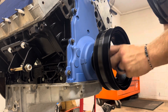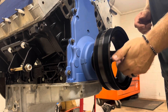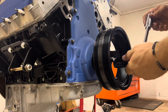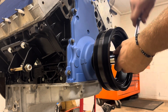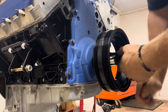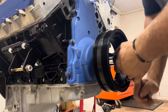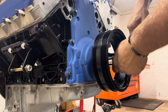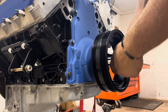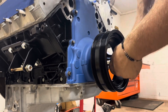Unless you have the LS7 bolt, which is about an inch longer, you can use it to get the balancer started. This is not a new harmonic balancer — it's the one that came off the engine, I just cleaned it up. There's a graphite seal in the timing cover so it doesn't require any lube. Without that flywheel locking tool, it would just be turning the crank over the entire time.